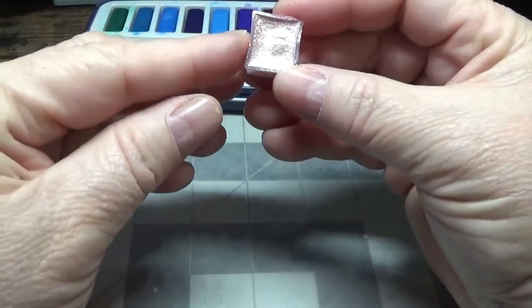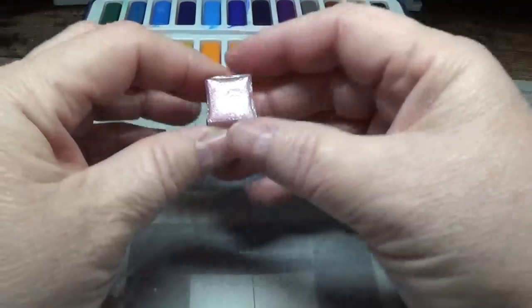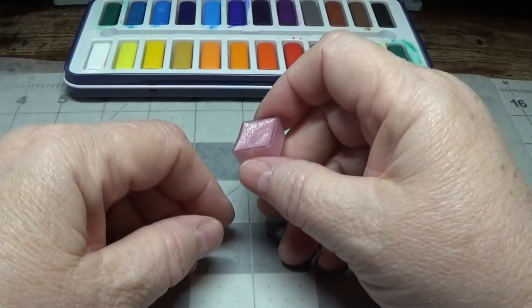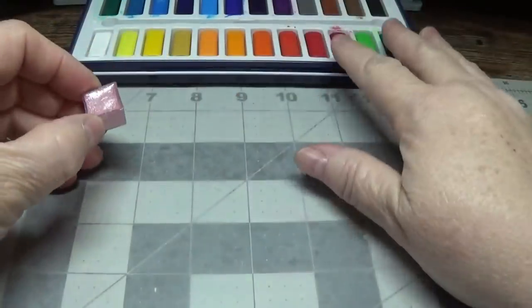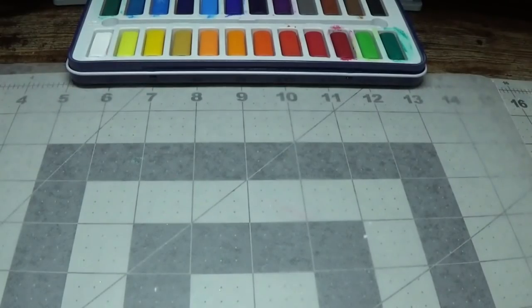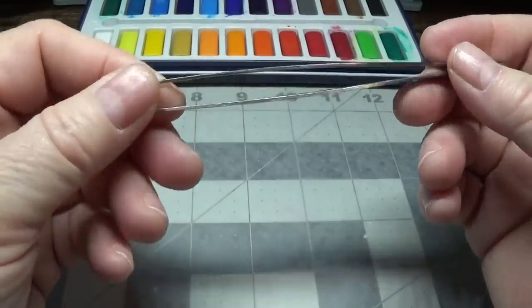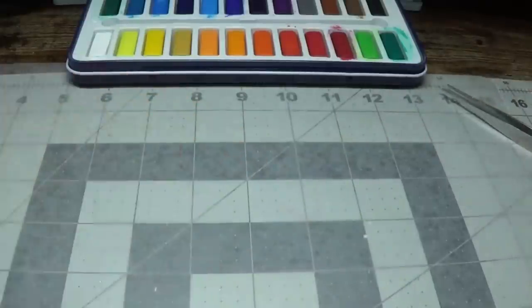I bought this individually from eBay — it's called Ballerina Pink and it was $5.99 with free shipping. I know that's quite a bit for one little pan, but I really wanted this specific pink. You're going to need a little spray bottle from the Dollar Tree, and those Dollar Tree tools — there's a package of four in the hardware section, you can also find them at the 99-cent store. And you're going to need these flowers right here from the Dollar Tree.